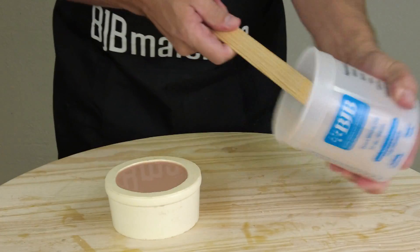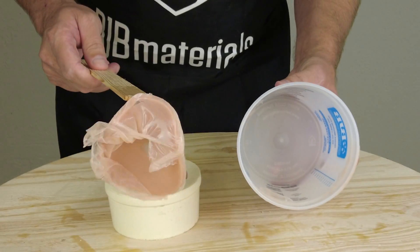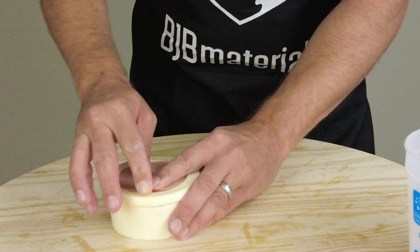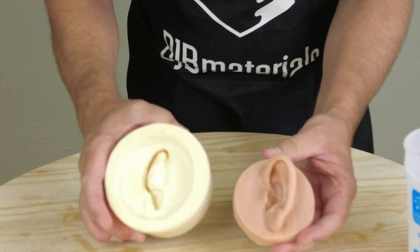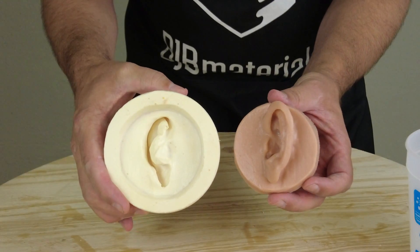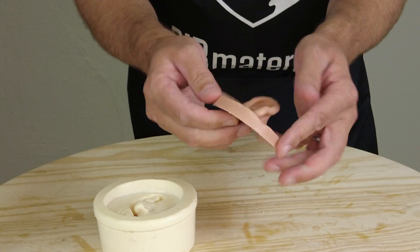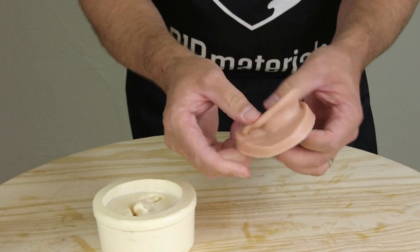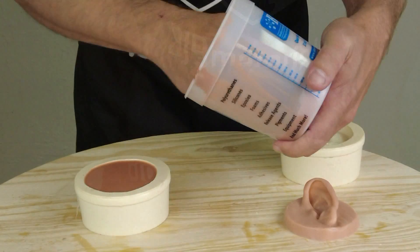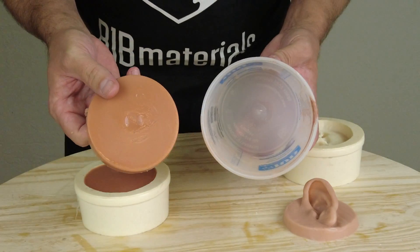We're going to demold that first ear — about an hour later. It's always a good idea to keep that mixing cup on hand, check your batch, make sure everything cured okay, and then demold your part. This is pretty easy to demold without special effort. Instead of prying with a screwdriver, always use a blunt wooden tool when prying out of a resin mold so you don't accidentally mar the inside — especially if you have skin texture in the mold.